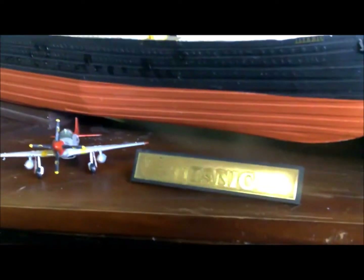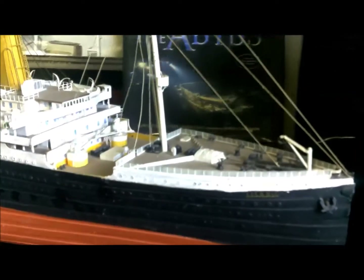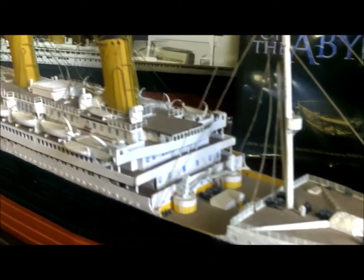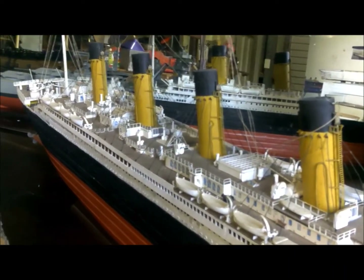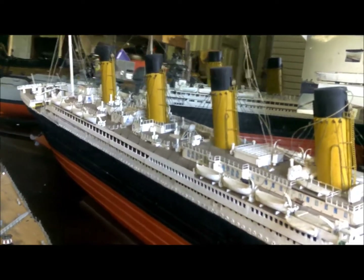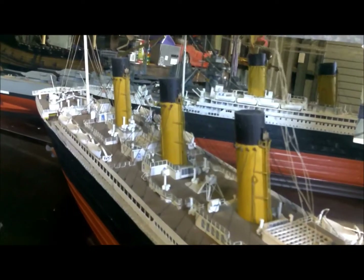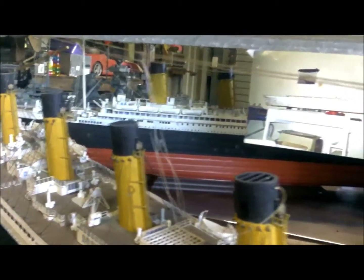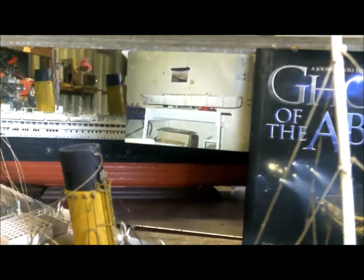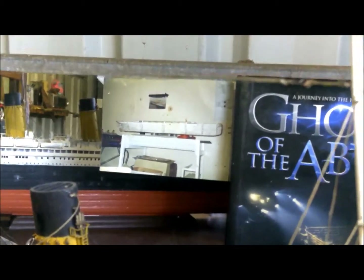Starting with the big T — she took me about an hour to clean. She was the second plank-on-frame build that I attempted. The trawler was the first, hence why the trawler's completely fallen to pieces. And if you're wondering, yes, there is a mirror in the background — that is probably one of the only photos I actually have of her build, the Titanic build.